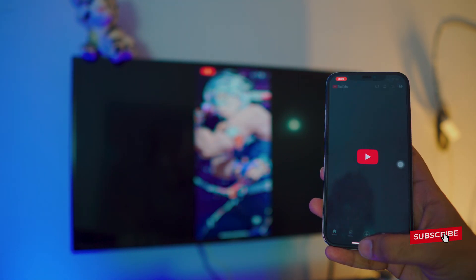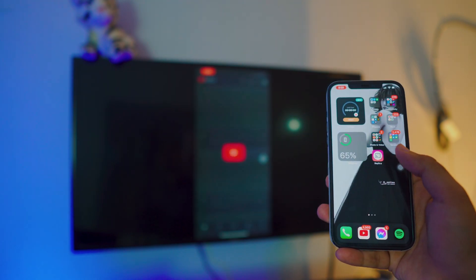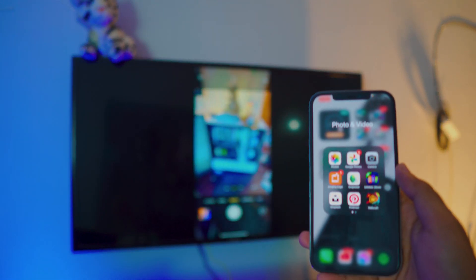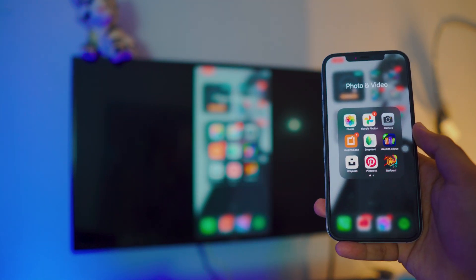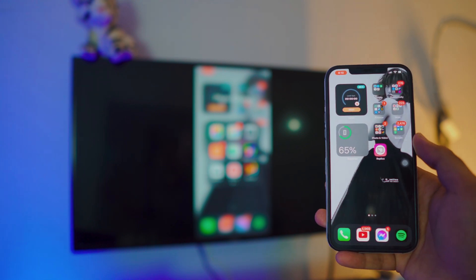You can use YouTube if you want to, you can browse Instagram, you can even use your camera. There you go — you can even use your camera. As you can see there is a tiny bit of lag, so it's just a little bit behind, but that's about it.